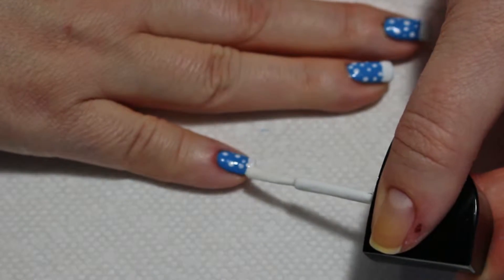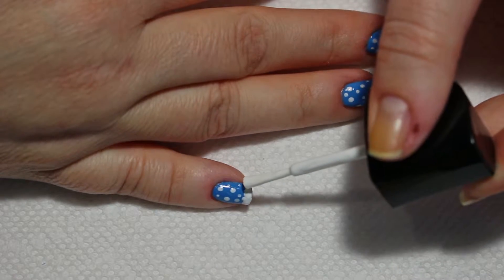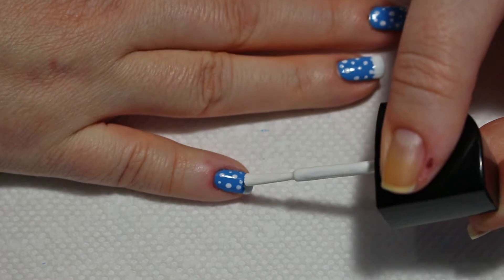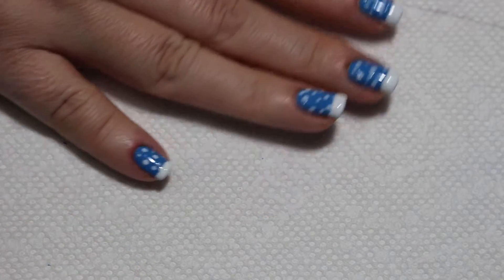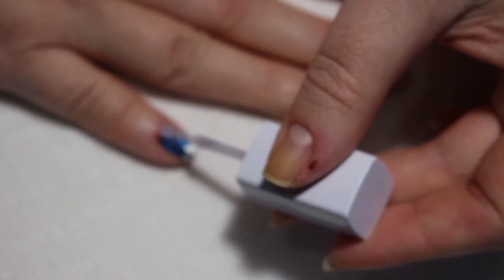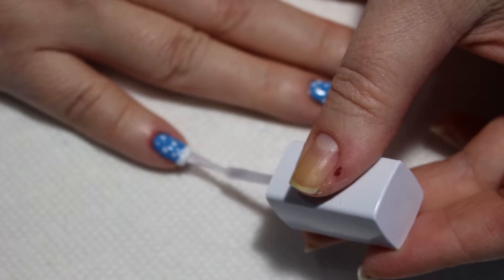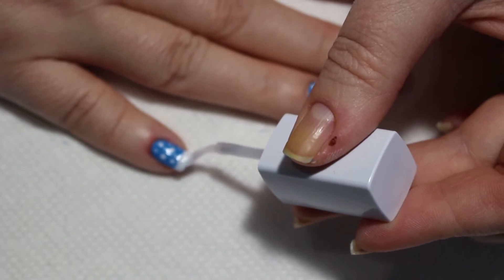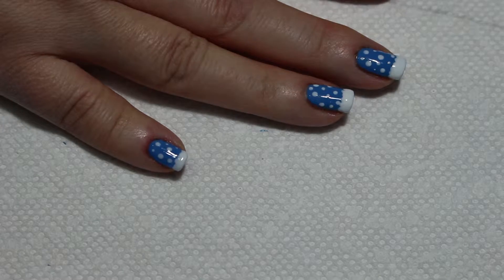I'm going to go over the bottom of my nail one more time, just on the very tip of it with my brush, just to smooth the edges out a little bit. And finally, to complete our design, a layer of top coat. Be sure to seal in the bottom of your design as well — it'll help it last much longer.